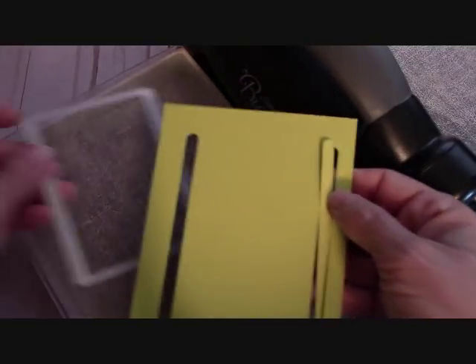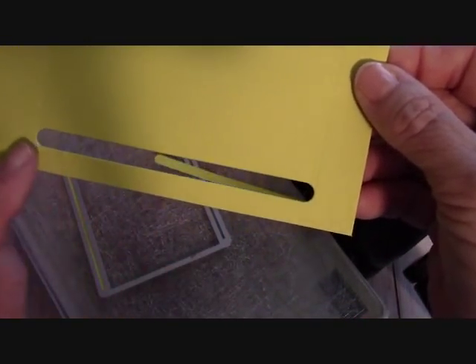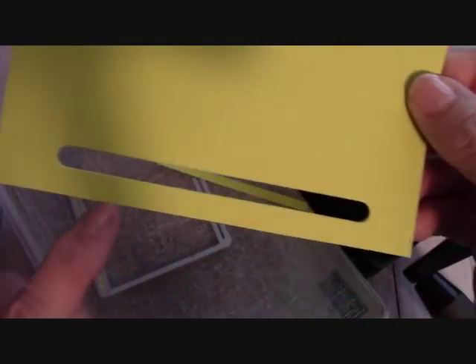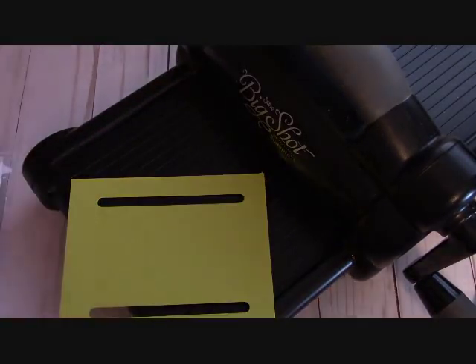Let's see what we get here. Perfect — you definitely have enough room down here. Now I like to cut my slots first and then emboss. We're going to do this entire card on camera.